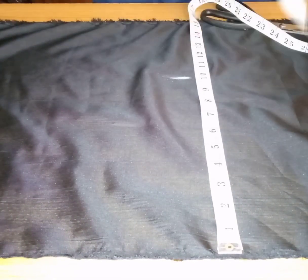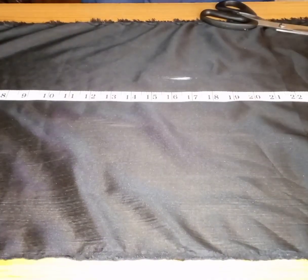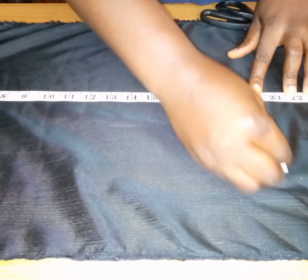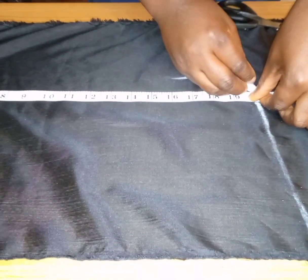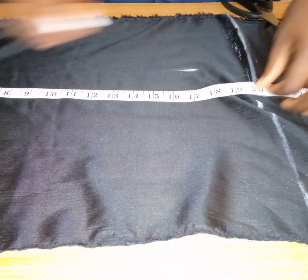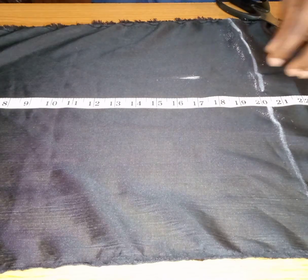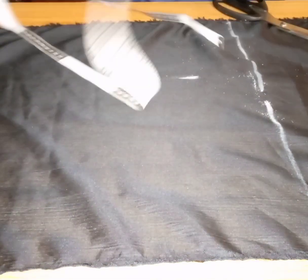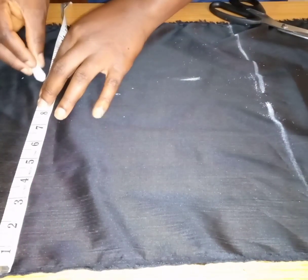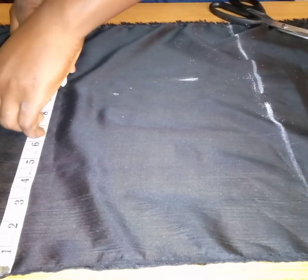Let's get started. For the width of our fabric we're going to be using 10 inches, and the length will be 20 inches. This is actually a lining — you can use any fabric of your choice, but I'm making use of a lining. So we're going to take our measurement: 10 inches width, 20 inches length, to make this tailor's ham.